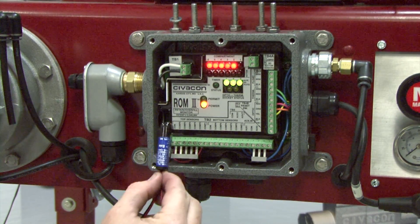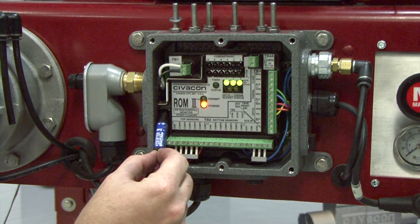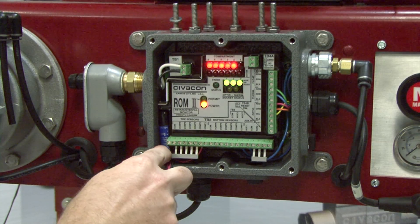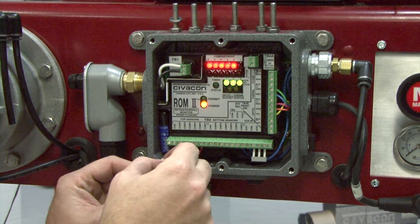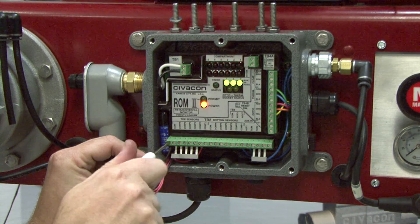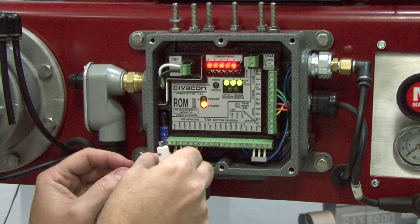Insert the new terminator into the housing. Once the terminator has been properly inserted in the monitor, connect the terminator wires to the circuit board in the same terminal positions as before and tighten the terminal screws.